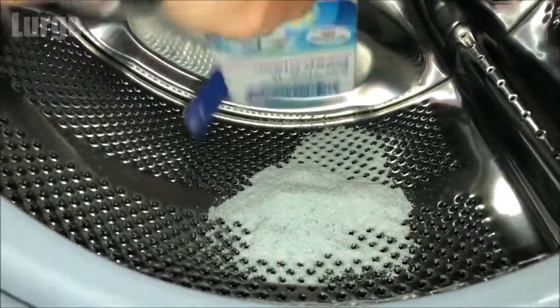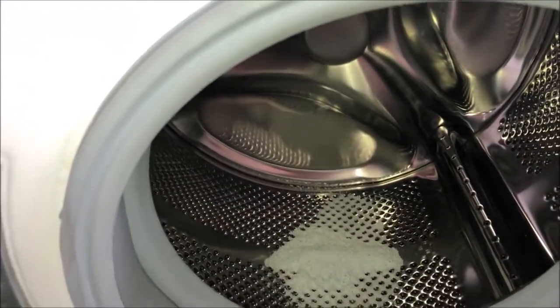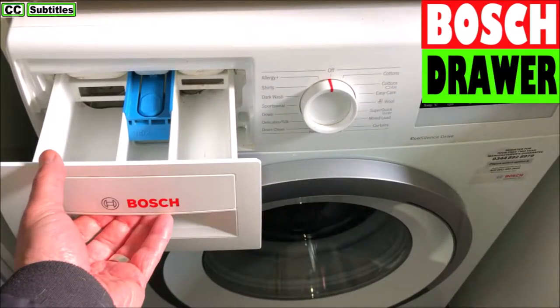As I mentioned earlier, you can run this function just on its own, but I also recommend that you remove and clean the dispenser drawer and inside the dispenser drawer area — there's a link above about how to do that.